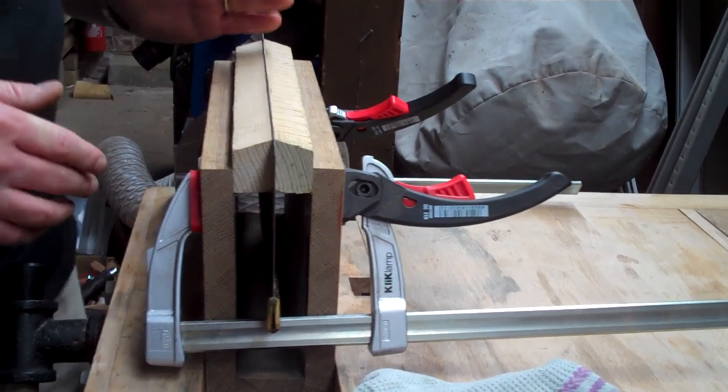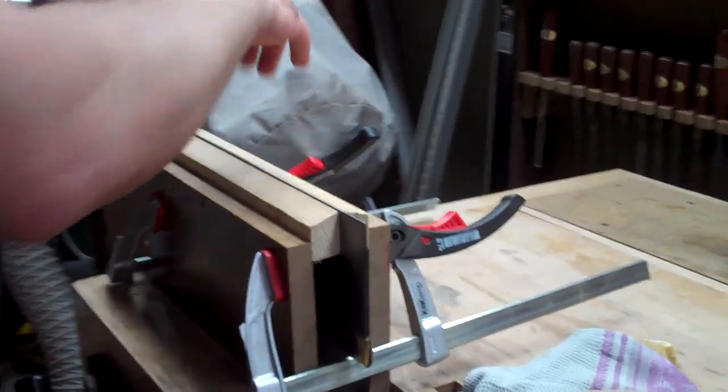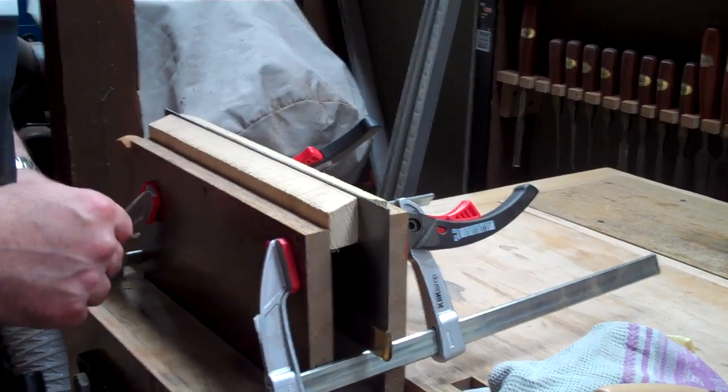And that's about it. Once we've finished going along every alternate tooth this way, we'll turn the saw around — or turn the whole vice around — and then do the alternate teeth the other way. Thanks very much for watching.